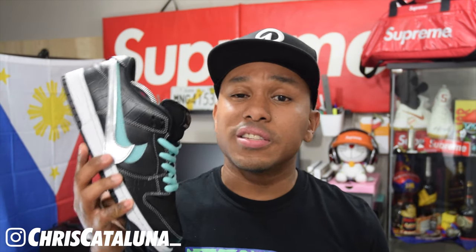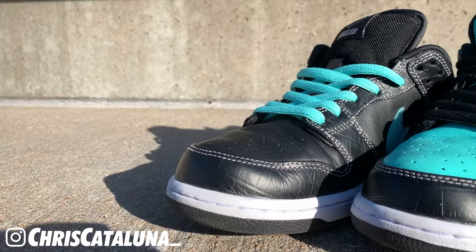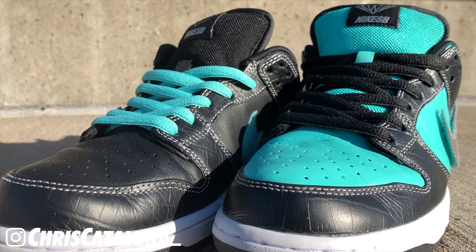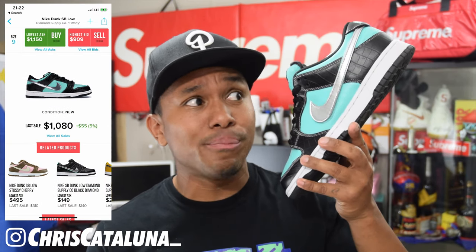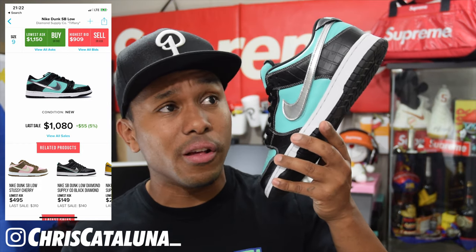The reason why I'm doing this custom is because back in 2005, I wasn't able to cop the shoe. I was in high school and my mom wouldn't let me out of the house. My parents were pretty strict, so it was pretty much impossible for me to catch the original pair of these. Looking at StockX, I think the OG pair is going for $1,000, possibly even more than $1,000, which is kind of crazy to me.